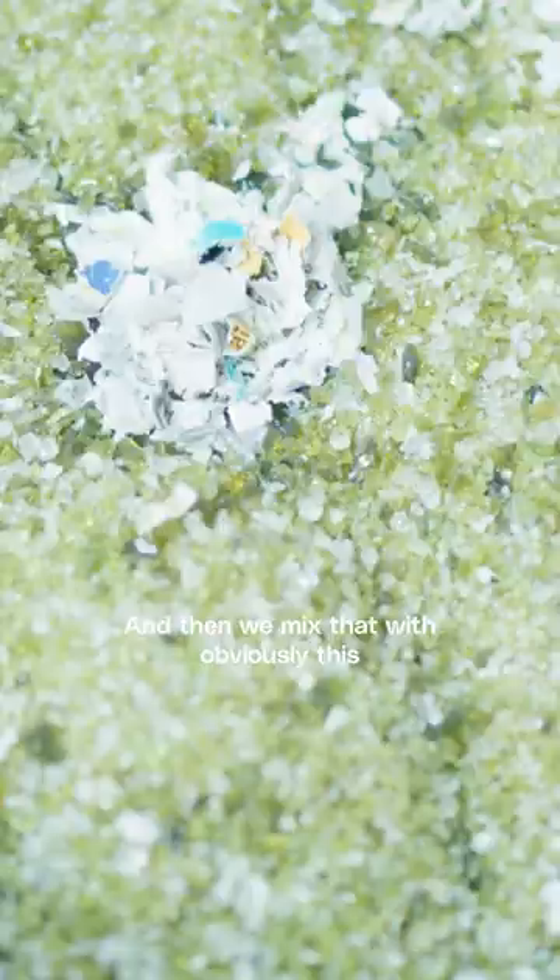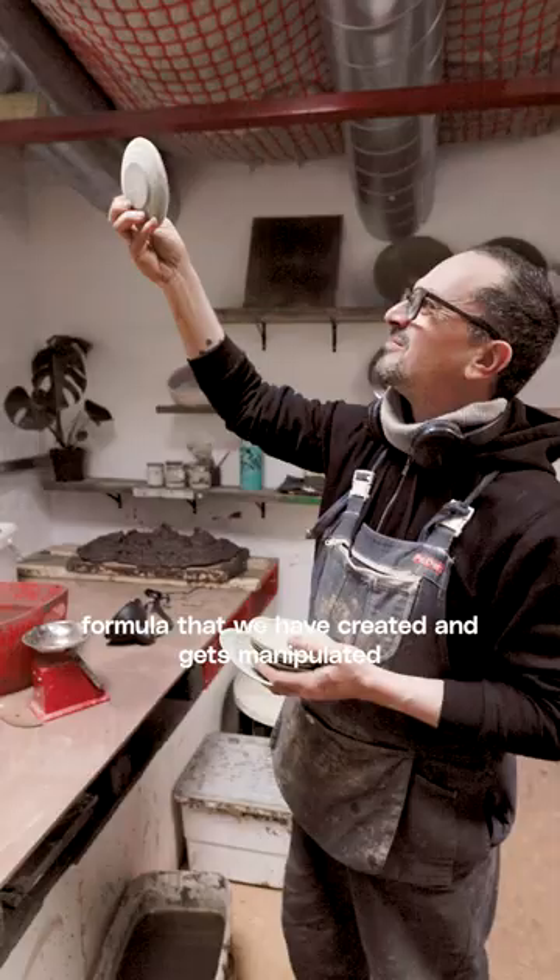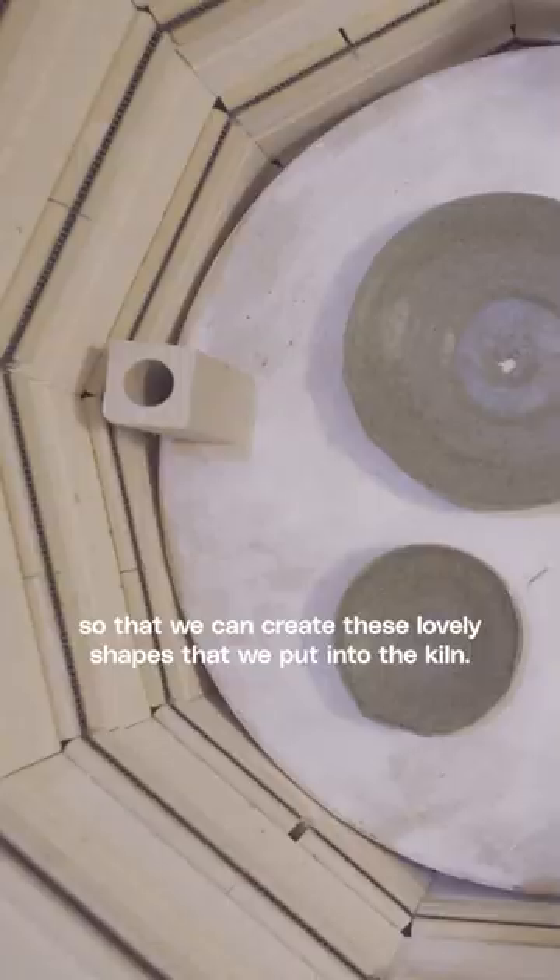And then we mix that with this formula that we've created. It gets manipulated so that we can create these lovely shapes that we put into the kiln. Beautiful.